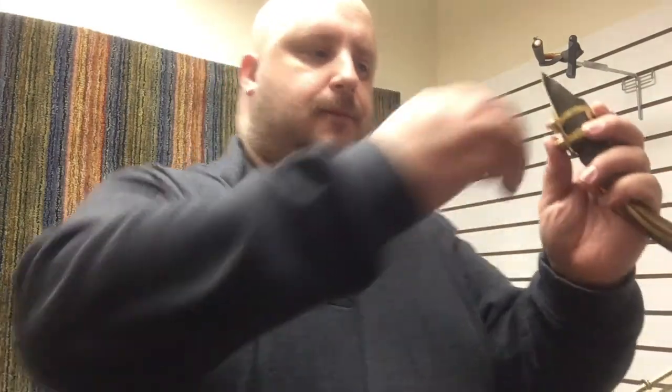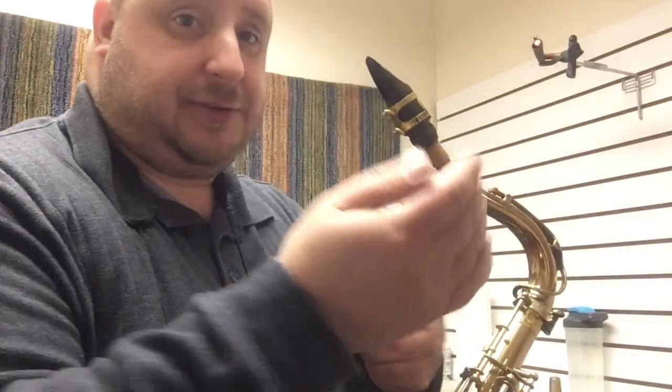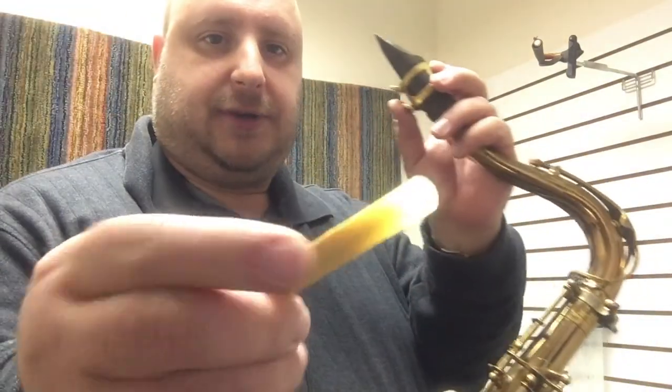This mouthpiece — the other mouthpiece is a little more resistant I think. This older one is different but it's not as bright; the other one seems a little brighter. Now here's the second reed.